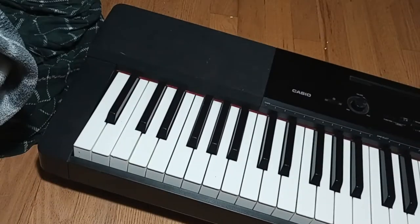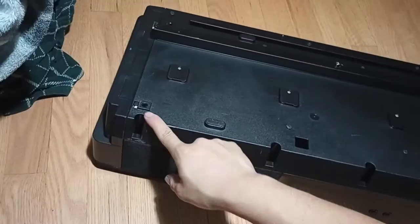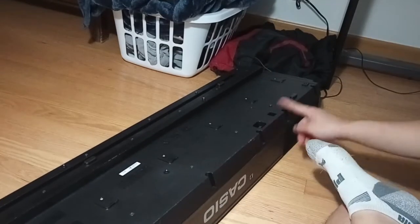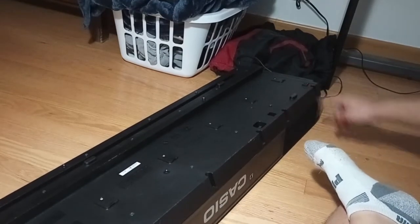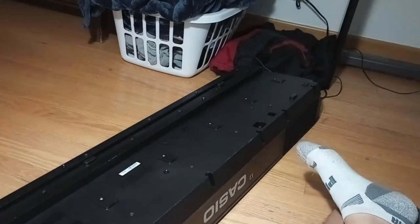So we're going to take this apart. With the piano upside down, you're going to remove ten screws. They're all Phillips head — you need a number two, I believe. That's the size.